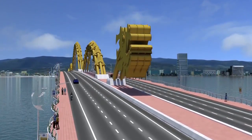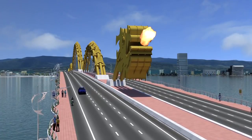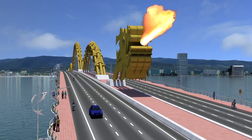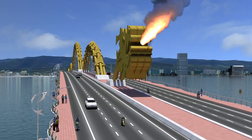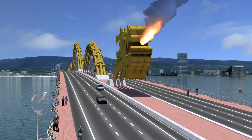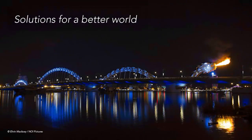Construction is completed with the mounting of the head and tail at each end of the bridge. The dragon's head comes with a surprising ability to breathe a stream of water and mist, and as any dragon, a blast of billowing flame — making this bridge one of the most unique structures ever designed anywhere in the world.